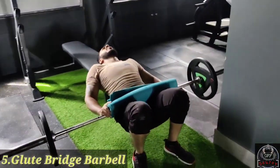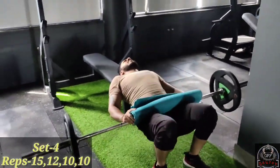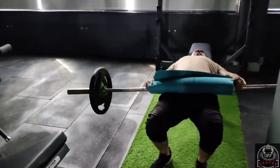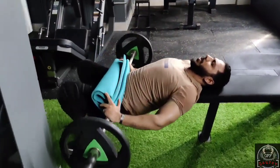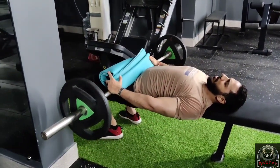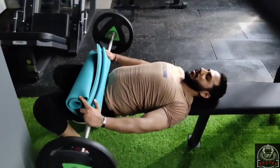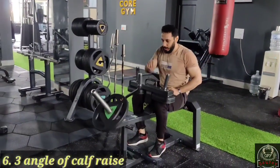Now for the glutes — barbell glute bridge. We are using the barbell with the bench as support. We are squeezing the glutes — this is all for our glutes. Squeeze the glutes at the top of every rep.